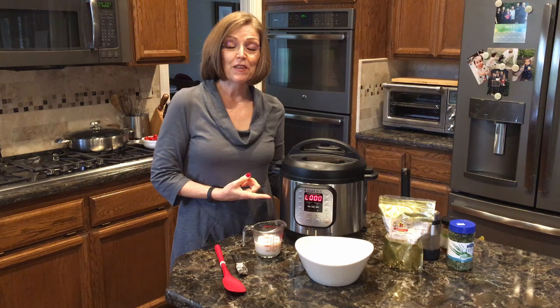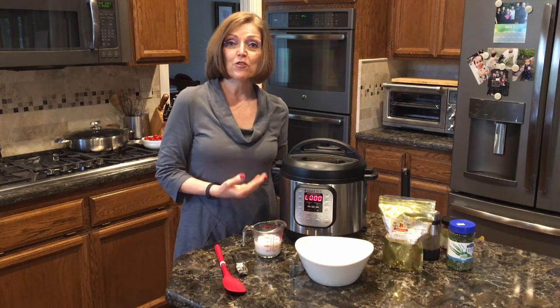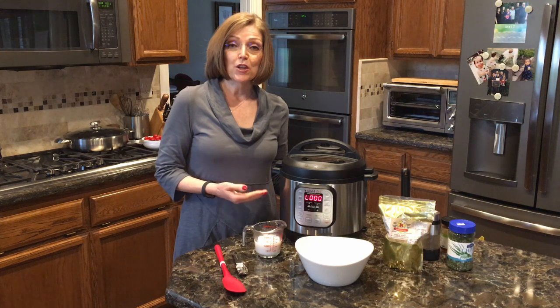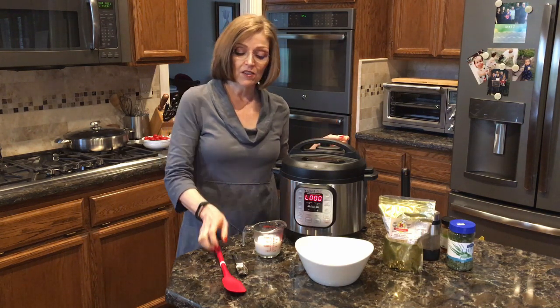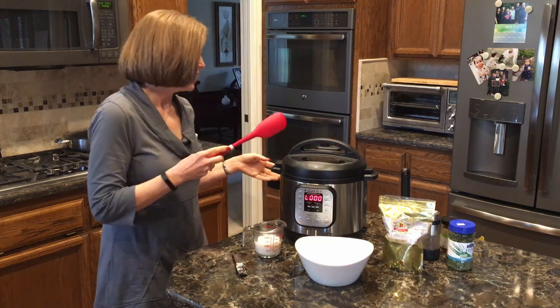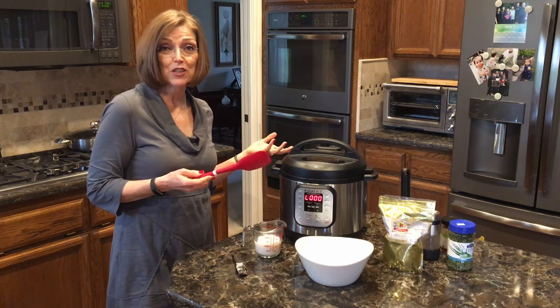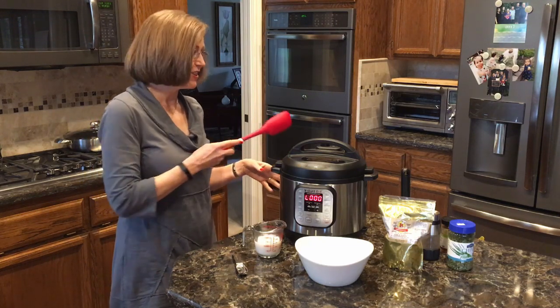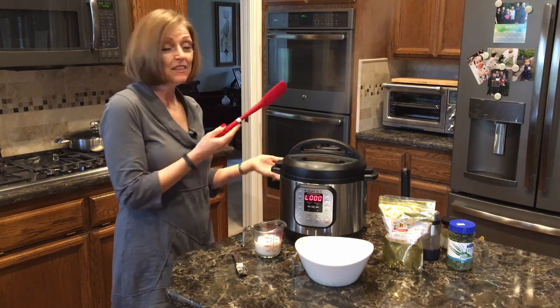Hear that beep? That's telling me the cooking time I set is over. Now you have two options: you can let the pressure come down naturally, or you can release the pressure manually. I'm going to go ahead and release the pressure. You can do it with your finger, but my husband Tom always says not to risk a burn — so I just move the valve to venting like that.